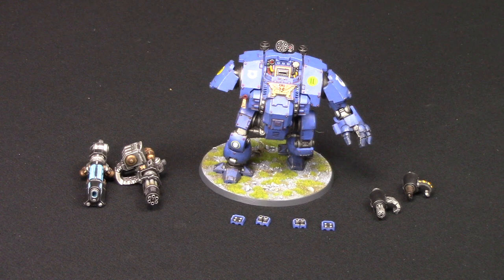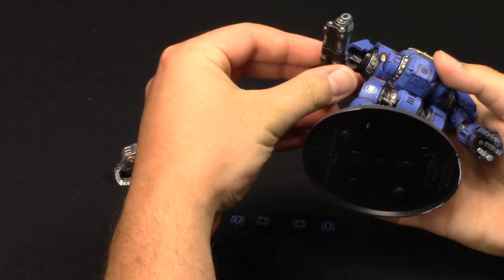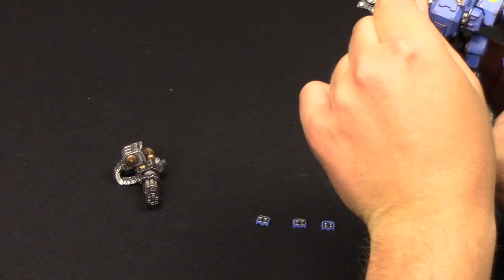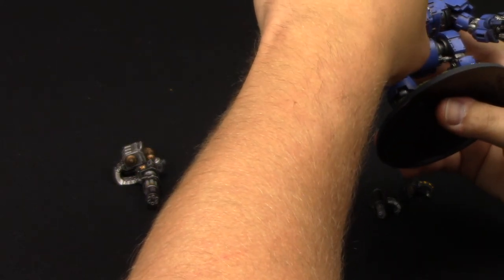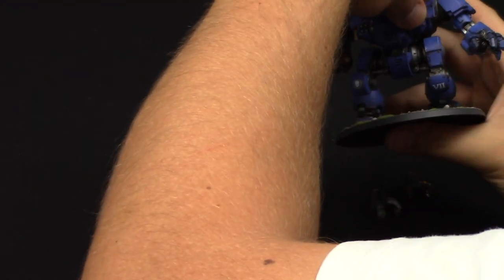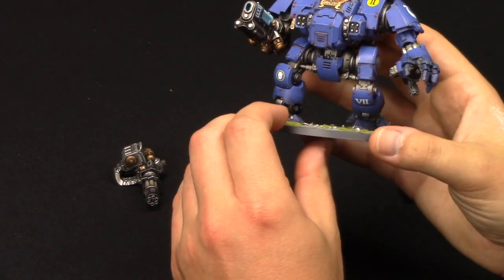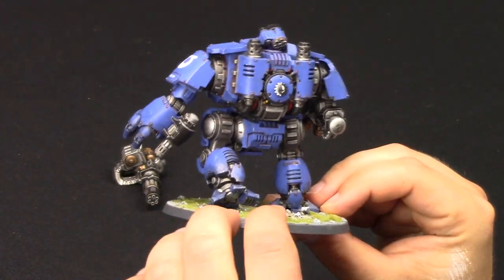The Dreadnought wouldn't be a Dreadnought without its weapons being magnetised. I'm going to put the heavy plasma incinerator in - there is a magnet inside which connects. Then we're going to put the frag storm grenade launchers in - that goes in there, and then it goes in here. Then I'm going to put the onslaught Gatling cannon in there. There you go - simple as that, all magnetised. What a beast!